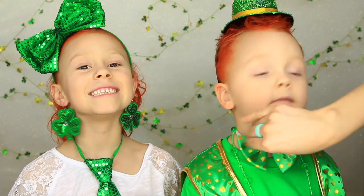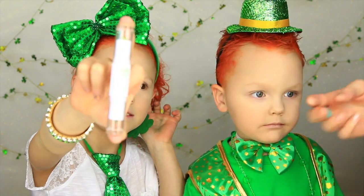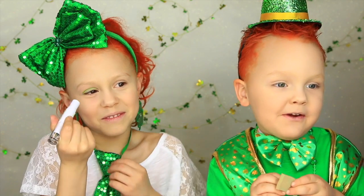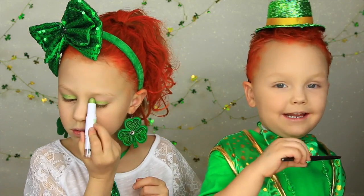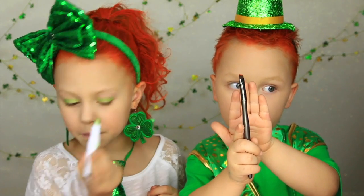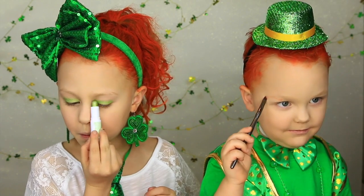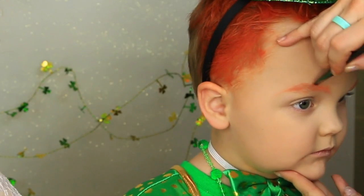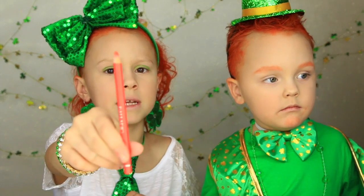Now I'm gonna do my eye shadow first. This is the Mary Kay shadow stick. I'm gonna do my eyebrows and my beard. We're gonna use this pencil for his beard too.